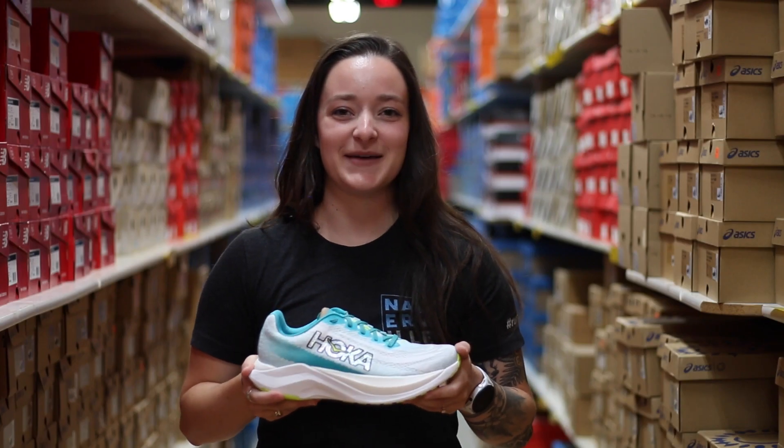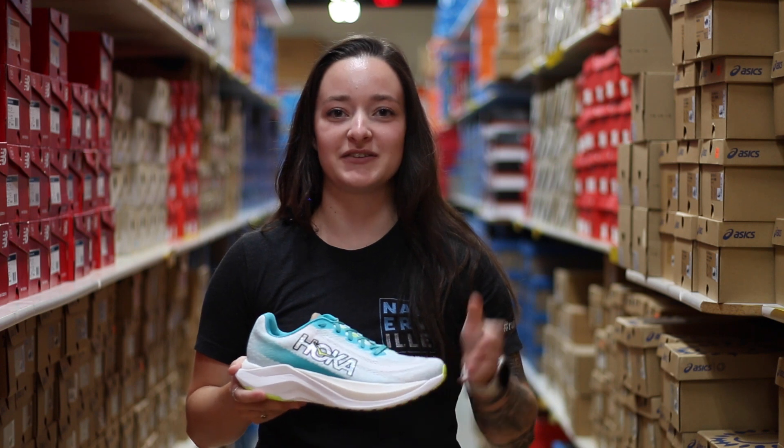Hi, everyone. Welcome back to Naperville Running Company. I'm Peyton, and today we're going to be talking about Hoka's newest Mach X.